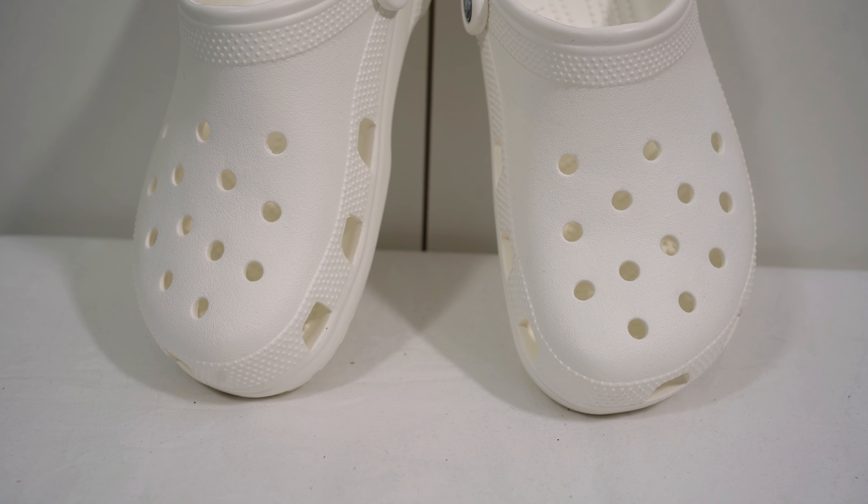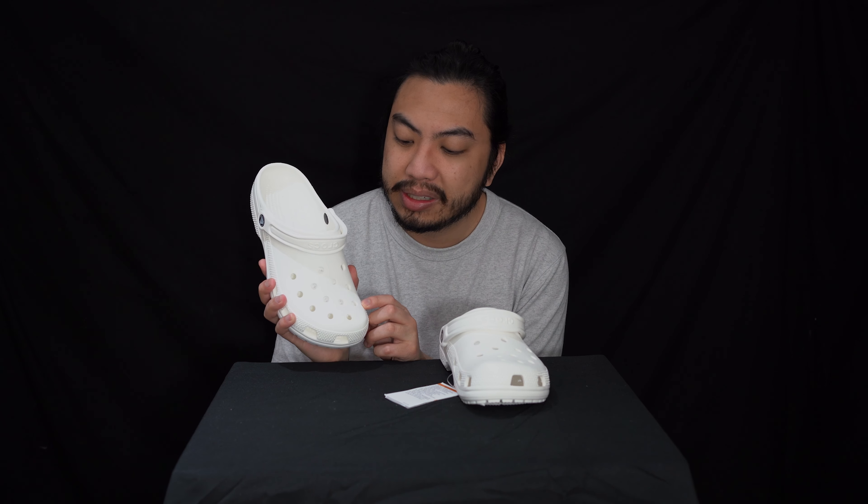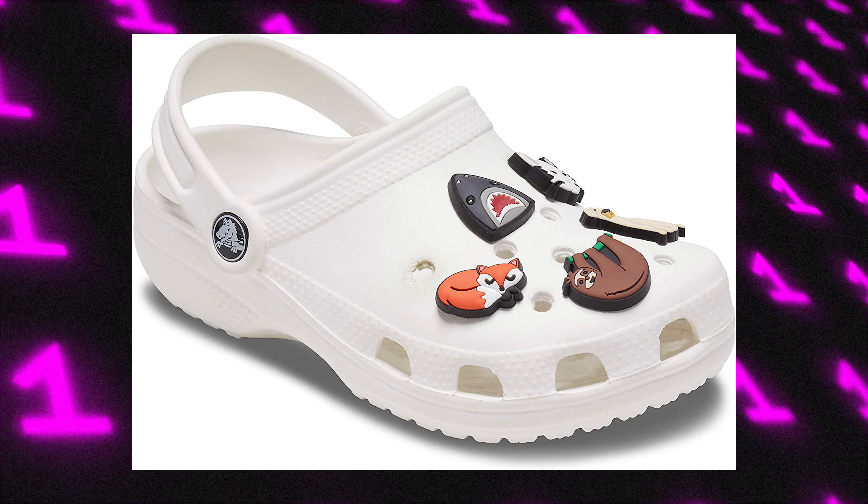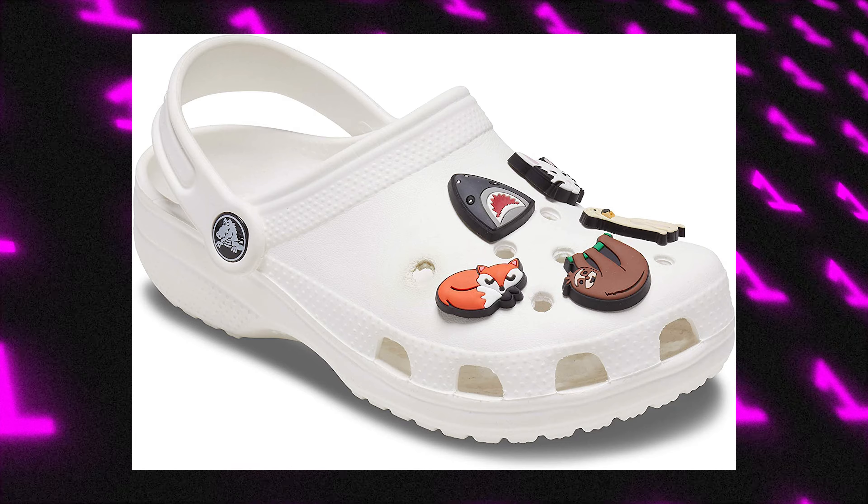Unfortunately I didn't buy any Jibbitz, but you can add your own Jibbitz into these little holes. Jibbitz are little gems — they're often cartoon characters or emojis or whatever. You can just decorate your whole clog in these Crocs Jibbitz.